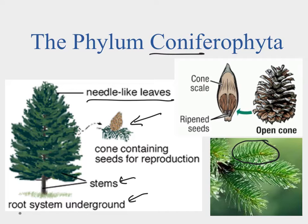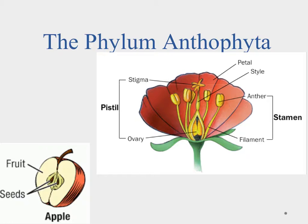The Coniferophyta are named for the cones they have, where seeds are produced and reproduction happens. We actually have male and female plants, and sometimes in the spring the pollen spreads and you'll see a lot of yellow pine pollen everywhere. The cone opens when it's time to release the seeds, and you can see the seeds are exposed. Gymnosperm means naked seed — the cone and scale provide a little protection, but the seed itself is open and exposed to the environment.